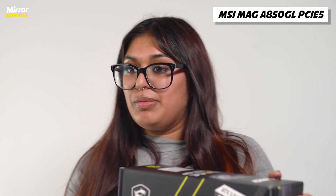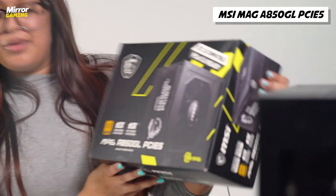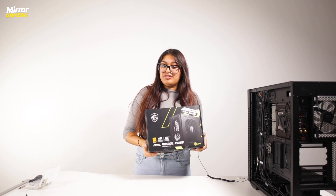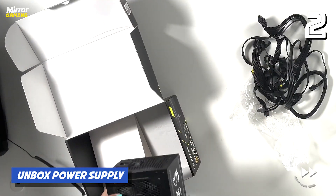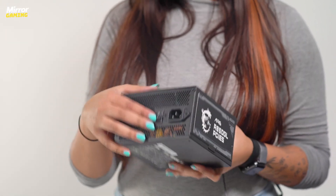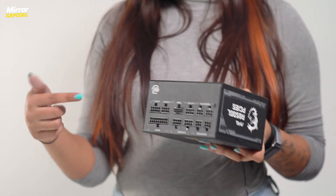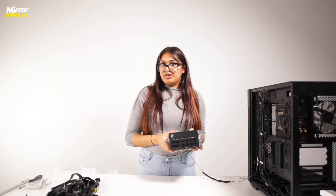We've got an 850 watt power supply — it's the MSI MAG A850GL PCIe 5 edition, since we've got a pretty hefty GPU going into this PC. This is what your power supply will look like; this is what actually powers the PC. Your power input cable goes in at the back here and you've got a switch to turn it on and off. All of the remaining cables come out of this section here and go into all the different components in your PC.